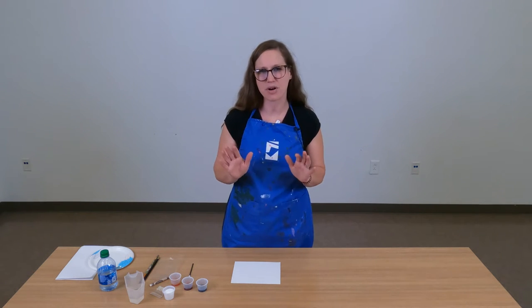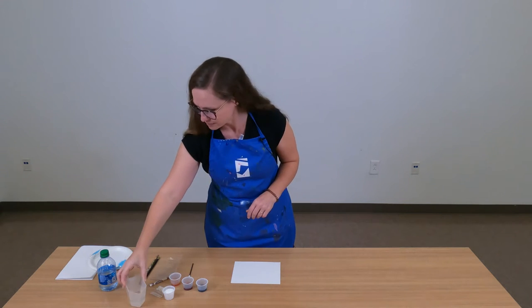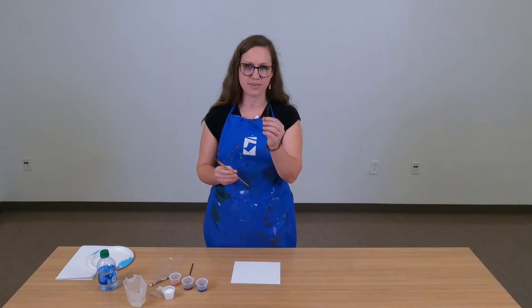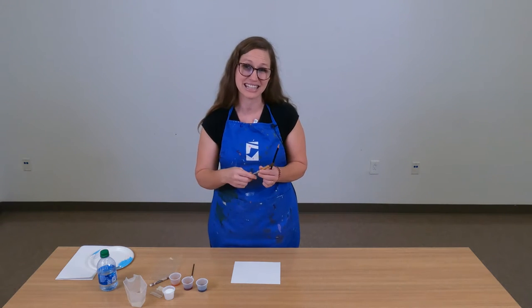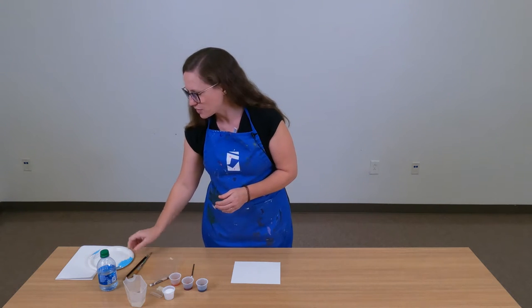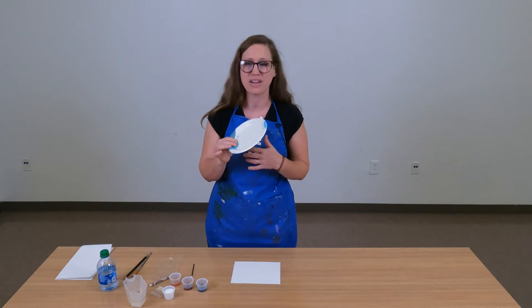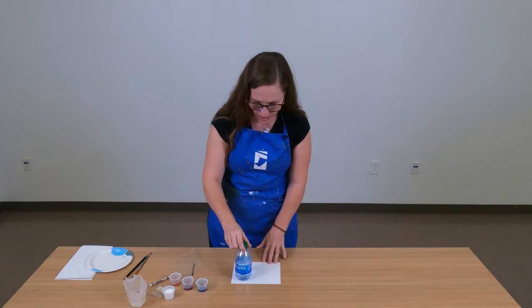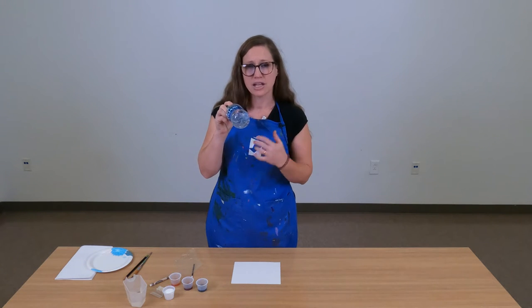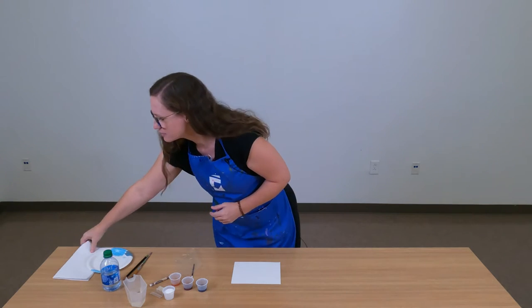You're also going to need to gather a few things from around the house. Some of these are necessary but some are optional. You're definitely going to need a little bit of water — I just have a small measuring cup here. Optional supplies include a pencil and a larger paintbrush, which could be handy but isn't absolutely necessary. If you'd like to mix your paints, you'll need a plate or flat surface — I'm using a paper plate. Watercolor paint washes off really easily. You'll also need something round to trace, like a small water bottle, and some paper towels.